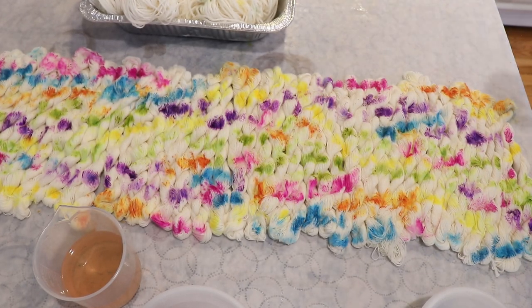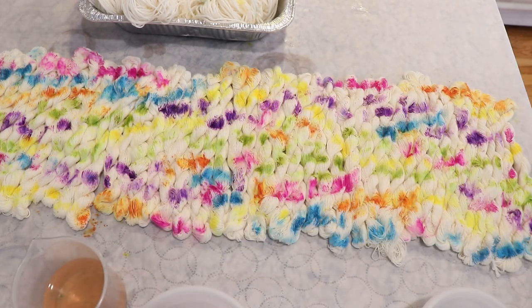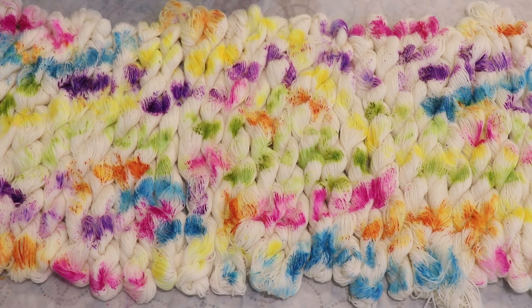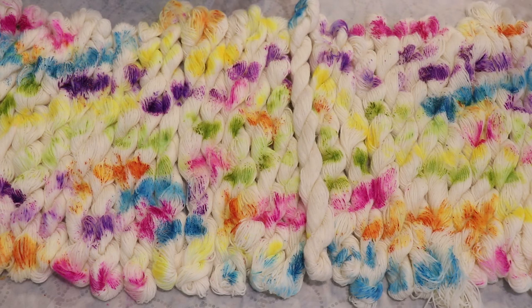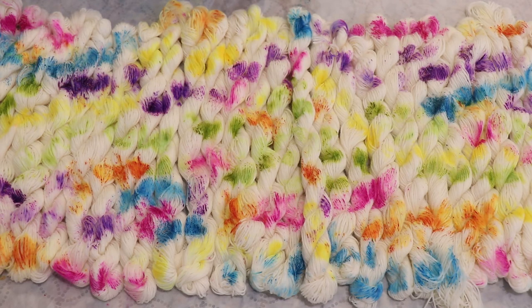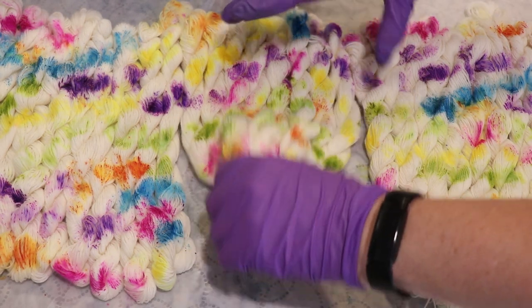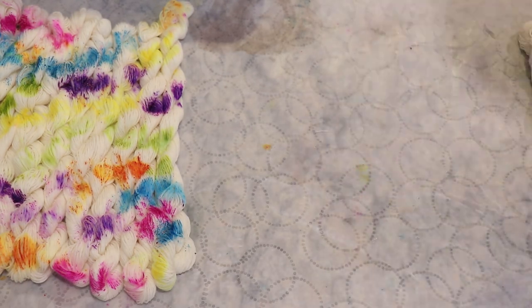This is fun, random, bright rainbow. If I flip the yarn over, you can see there's still a lot of white left. Since it's twisted, we'll have some distribution, but we do have amazing coverage right now. When we open things up, we'll have an opportunity to add more color to the other side. I'm now going to pick these up, put them in the steamer basket, and steam set them for 30 minutes. Then we'll come back and deal with the mops.